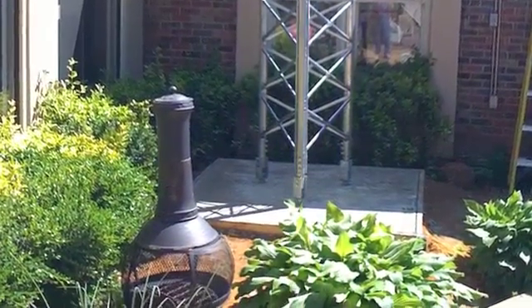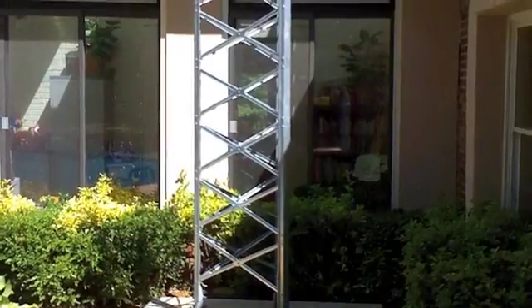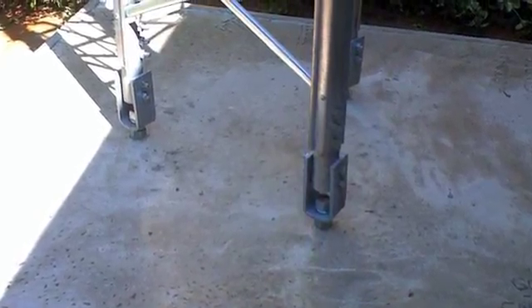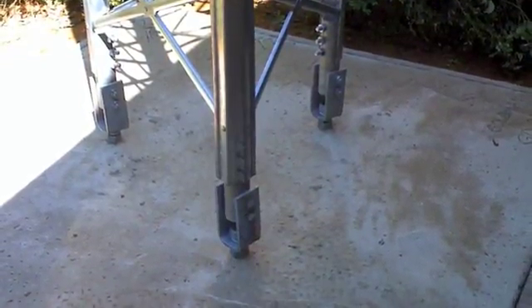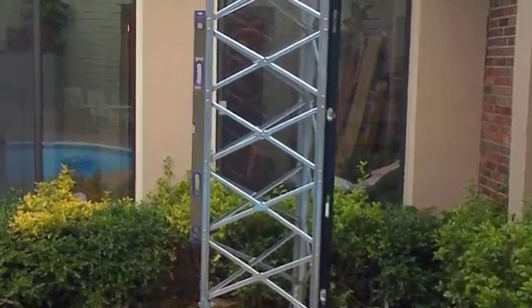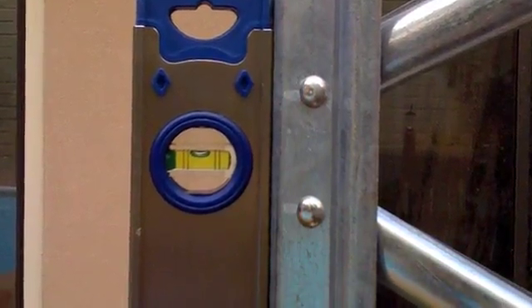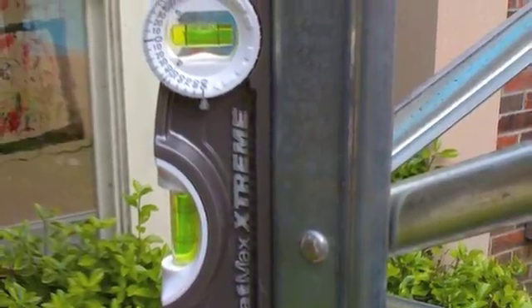Sure enough, it all lined up. I was able to hook the base piece up. I wanted to let the tower cure for about 28 days before putting any real weight on it — I think this is about a week in before I set anything on there. Everything lined up perfectly; you can see the levels on there. I had to do very little adjustment on the bolts to get it to line up perfectly. I was very happy with the whole setup at this point.